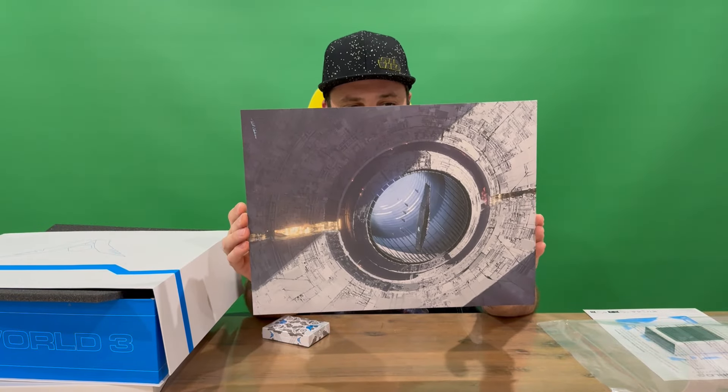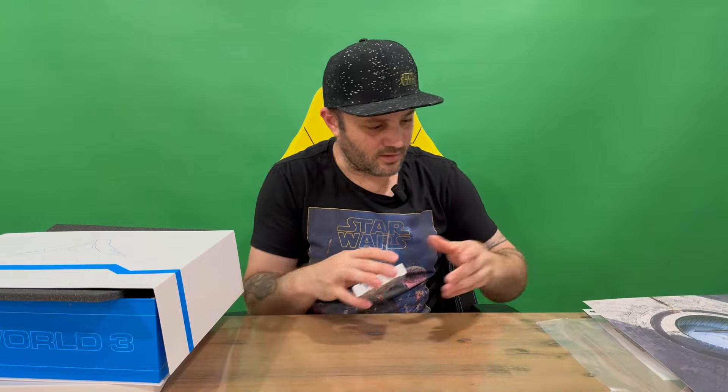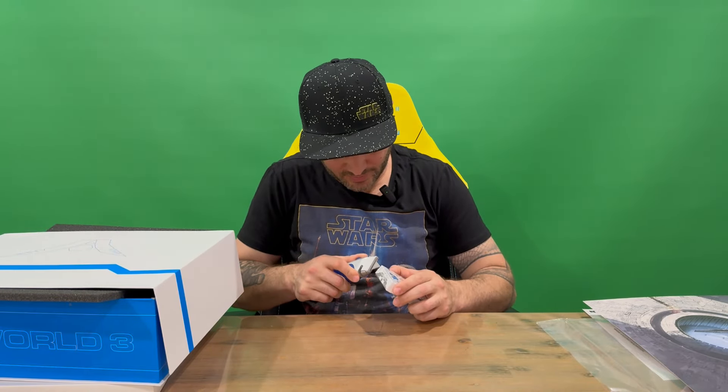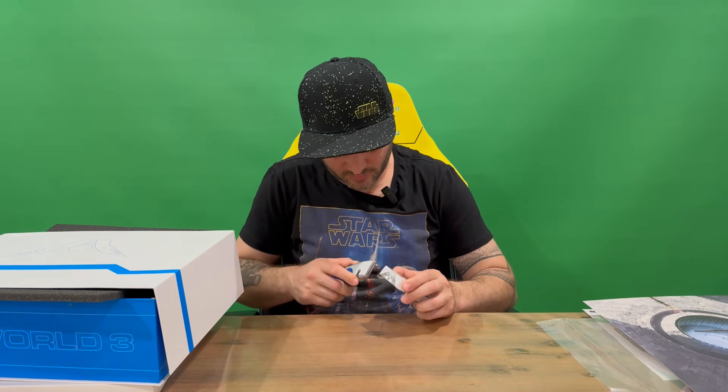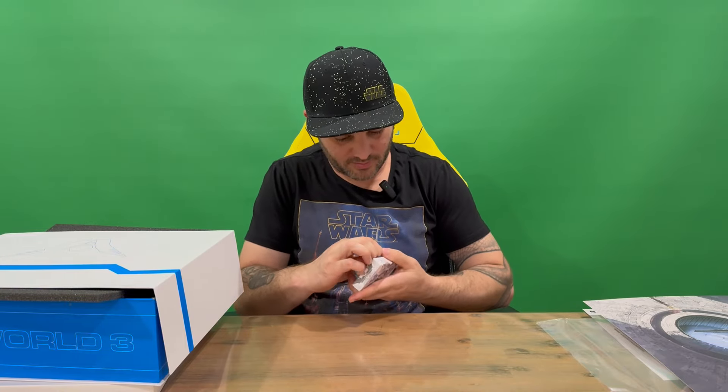Very nice image there — nothing on the back, just one-sided, so quite a nice piece to put up and display. Then we'll cut through the plastic here and take a look at these.